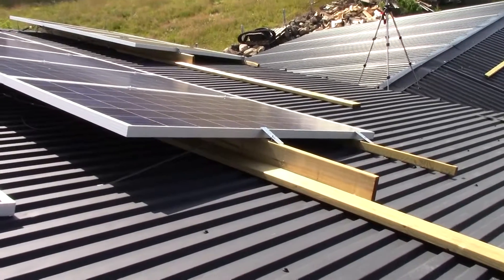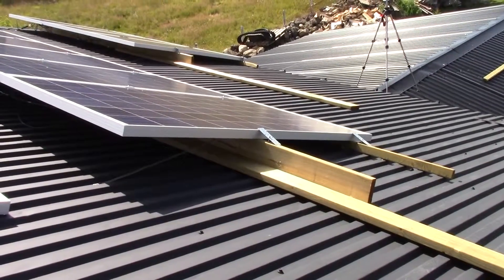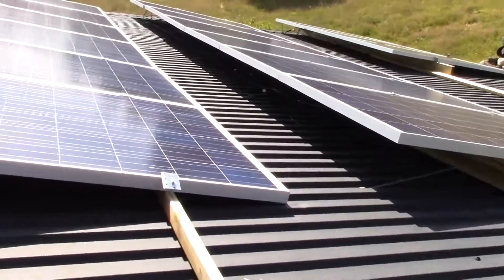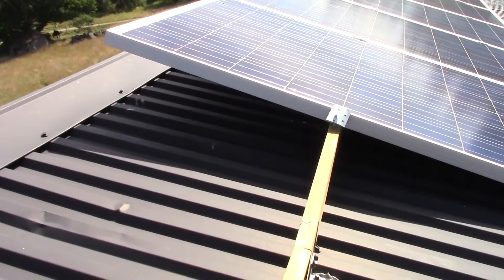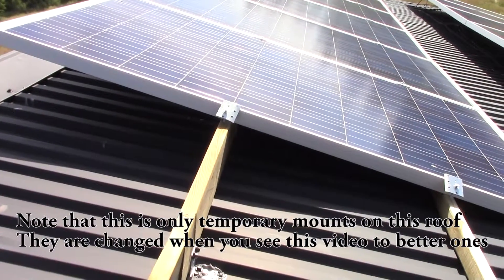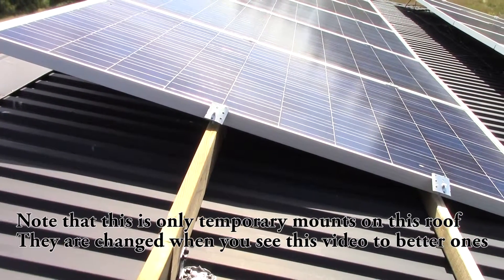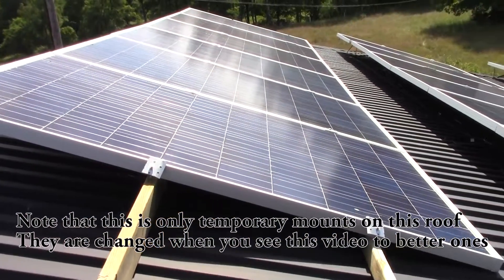I am using wooden spurs to actually mount them to the ceiling. What's important when you are doing this is that you have a couple of centimeters of gap between the solar panels and the roof. If you don't have that, you will get a lot of heat and that will degrade the power that will come out of the solar panels.